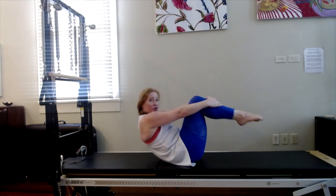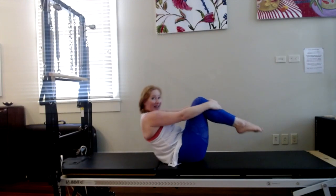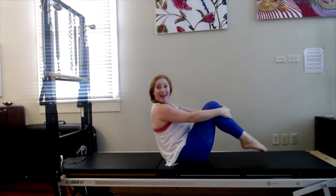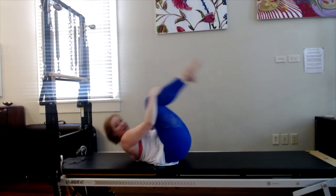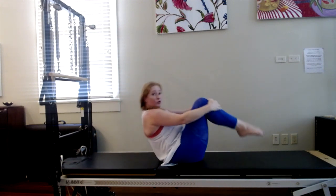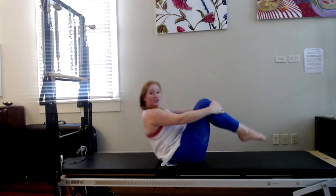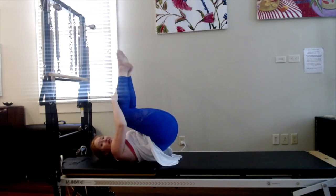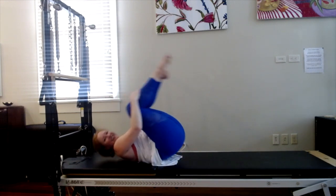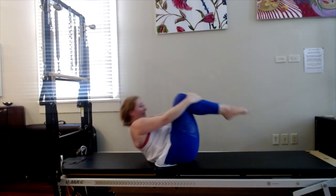Eight times. Inhale, roll onto the shoulder blades, then exhale — hips lift up. I'm not rolling onto my neck or my head, just my shoulder blades — keeping that scoop. Inhale five. Exhale — try to roll through each vertebra. Inhale four. Exhale, really lead with your lower back, scoop your tummy — three. Exhale, good — try not to kick your legs up. Two. One more time. Inhale, roll back. Exhale.